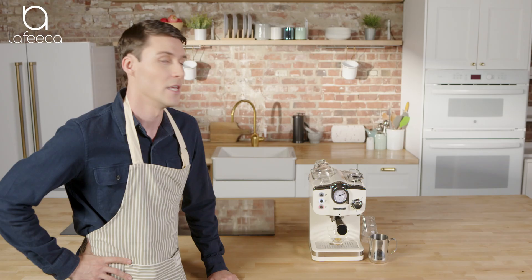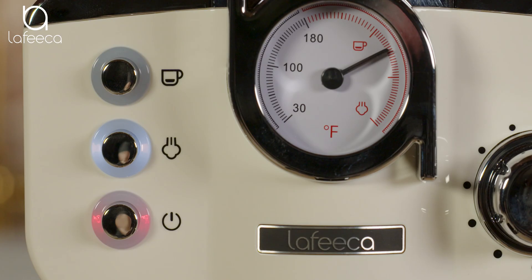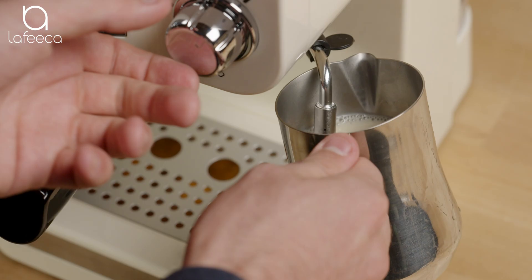If you want to froth your milk, the machine makes it easy. Press the button in the middle to froth as it's blinking — you can see that it's preheating. The thermometer shows the nozzle moving downwards to a higher temperature. Whole milk makes a creamier foam, while low-fat milk and skim milk produce larger air bubbles and is much lighter.